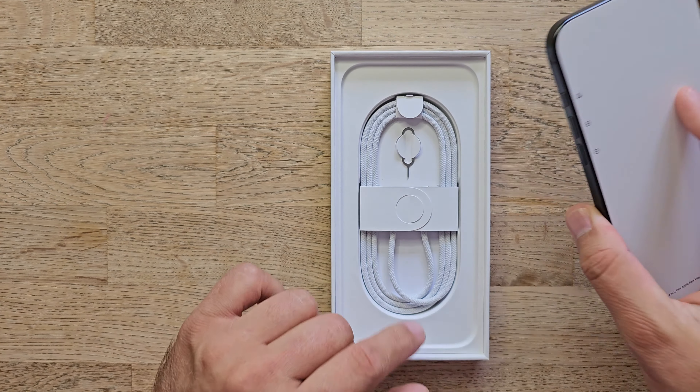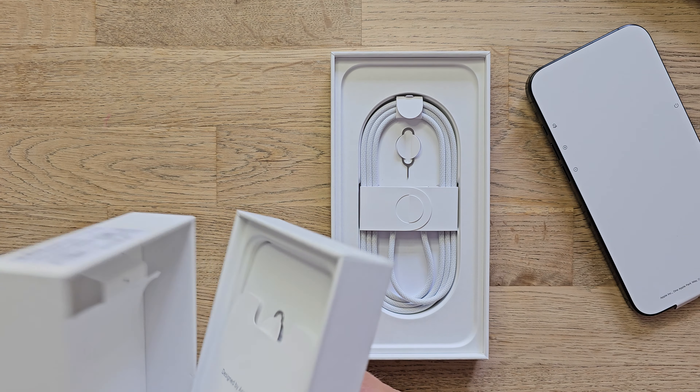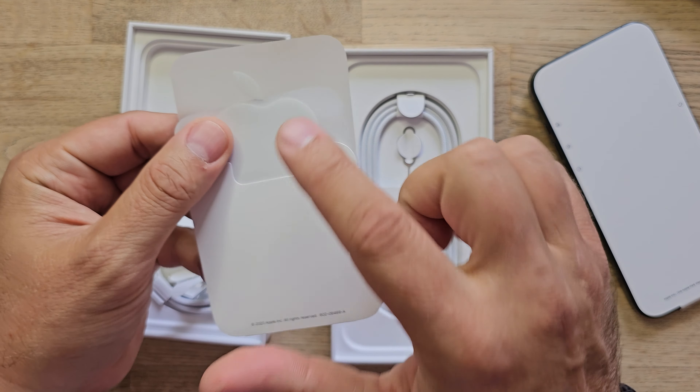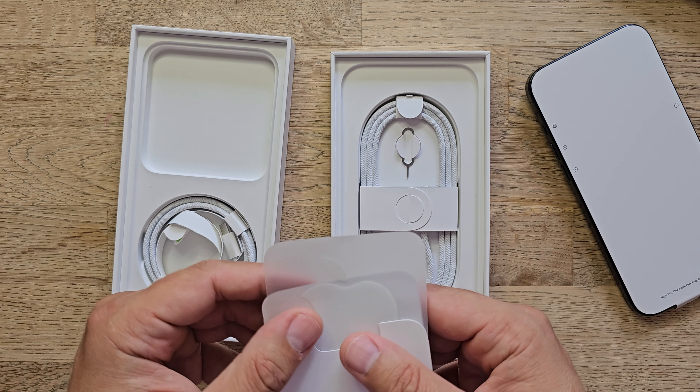In this video I'm going to unbox it and try to see really how different the new one is from the old one. Take a look — the box is just a bit bigger. There is a difference, guys. I think it starts promising. Let's start.